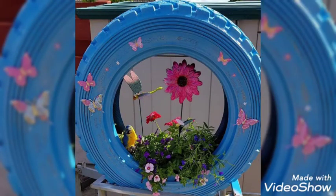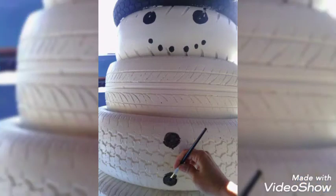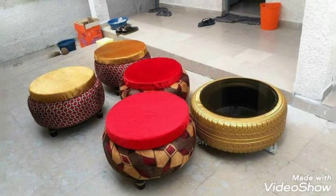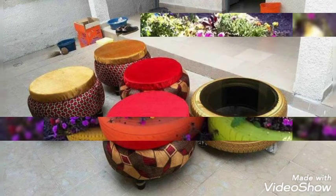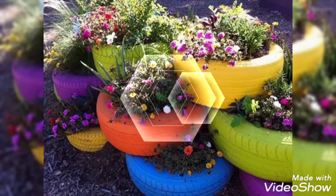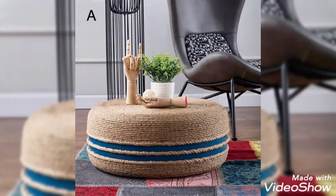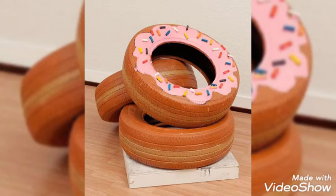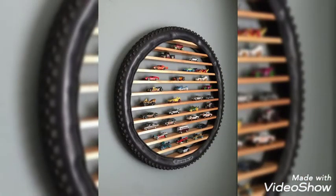The colors are very beautiful and they are adding more beauty to these tires. It is a better way to utilize these tires. I hope you are enjoying our video. I myself am going to try these tire craft ideas at my home — I will soon share this experience with you guys. If you try this at your home, don't forget to share your experience with us.